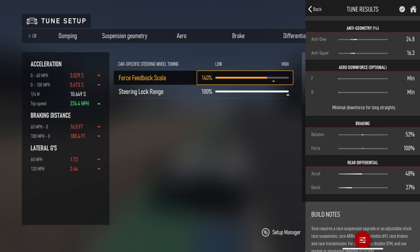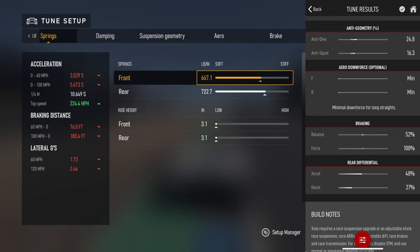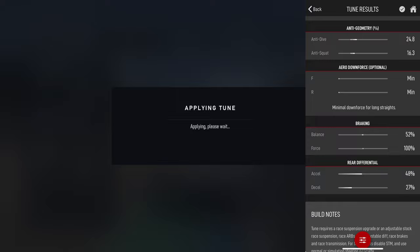For force feedback scale you can really just do whatever you like. If you're on a steering wheel, I normally have this cranked pretty high because I like to feel the weight of the car when I go into a corner and feel the force feedback. If you don't have this set high, it doesn't matter what you have set in your steering settings - it's pretty important. So we're just gonna save this for now.